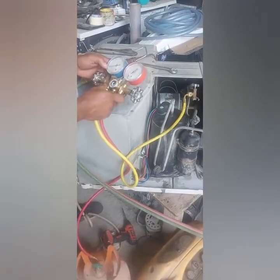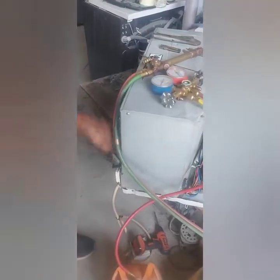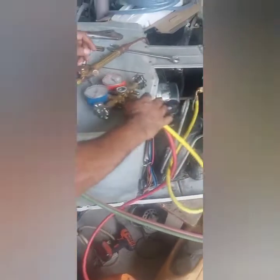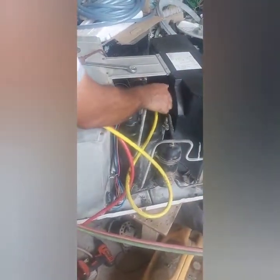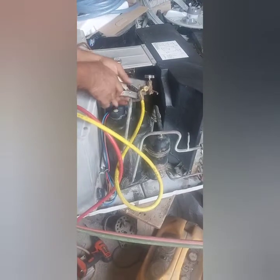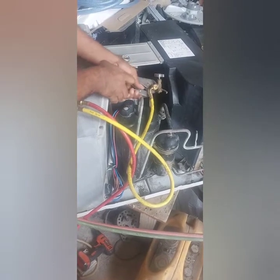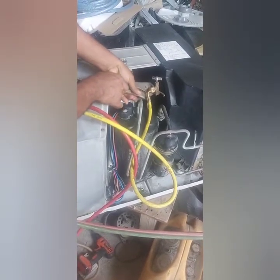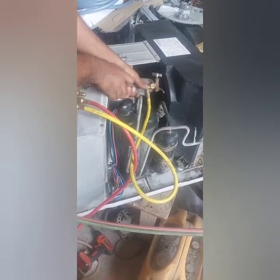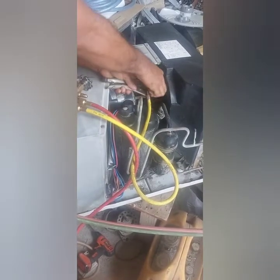I kept only the suction pressure at 80. Now it's making cool. The wheel temperature — okay, everything's okay. Now I have to remove this charging point. First of all I have to lock the gas, and I'm going to lock it.